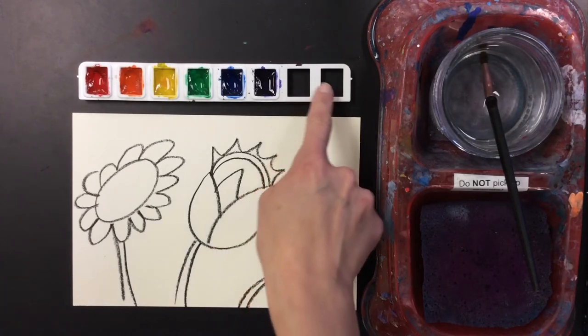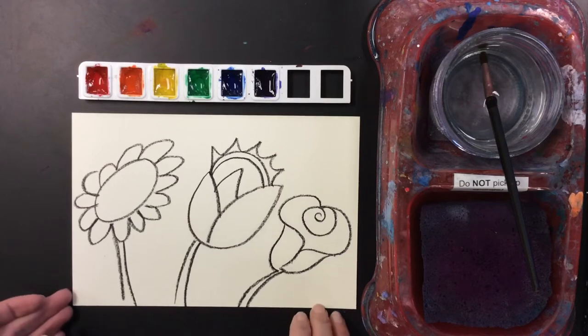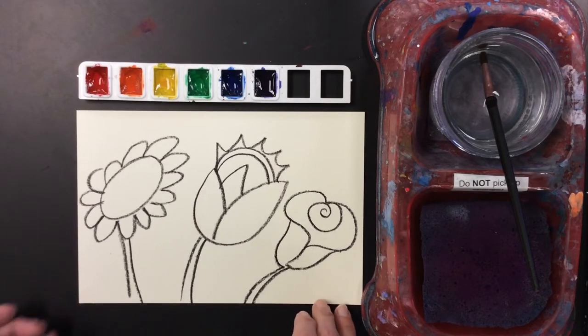You can see I took out the black and brown. I did that because they usually end up making your picture look really muddy and dirty, so we're not going to use those in here.